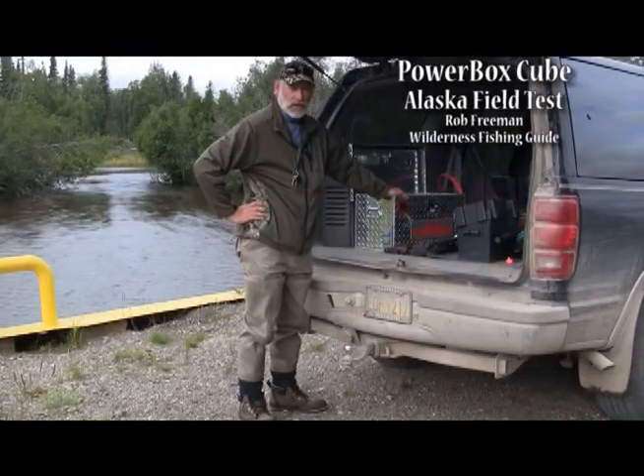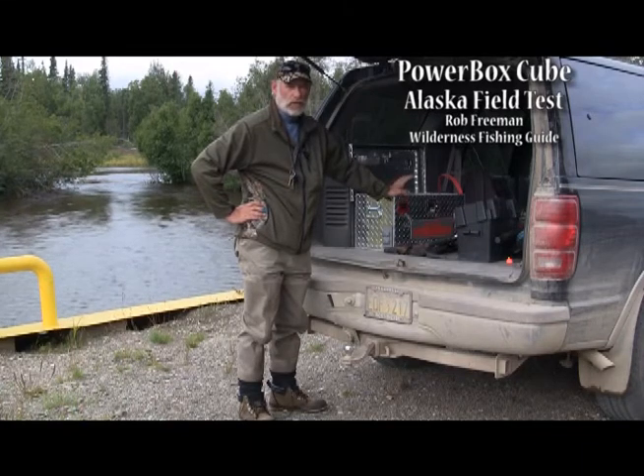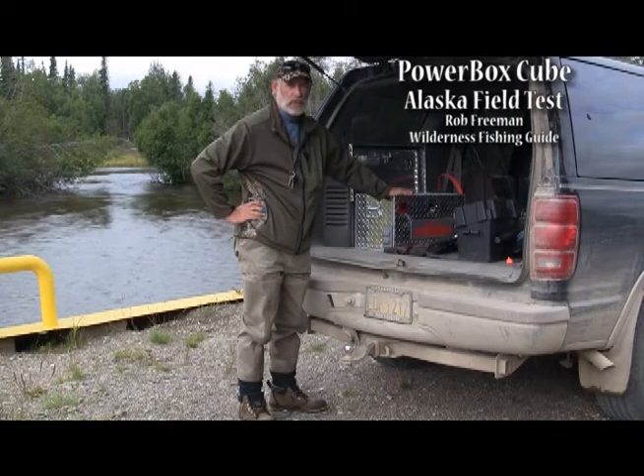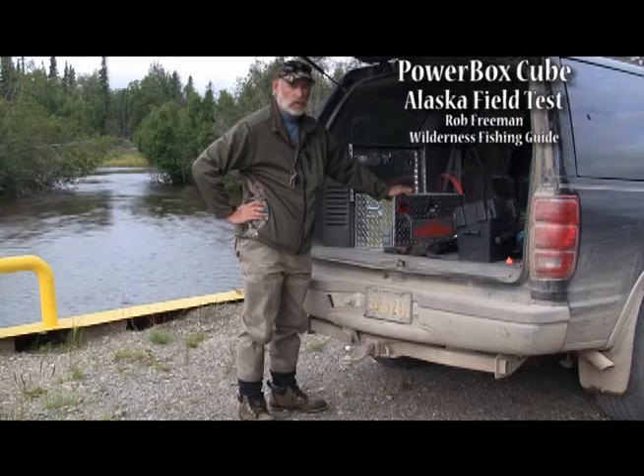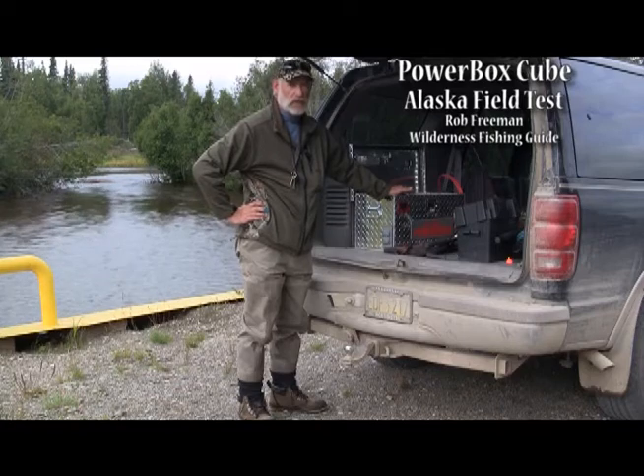We checked the river — it's still a little bit high. We've got a 15-mile ride back to the cabin, and all the way we're going to be topping off the CIC PowerBox for the next time we need it, whether we need air or emergency power anywhere we can drive with the CIC PowerBox.